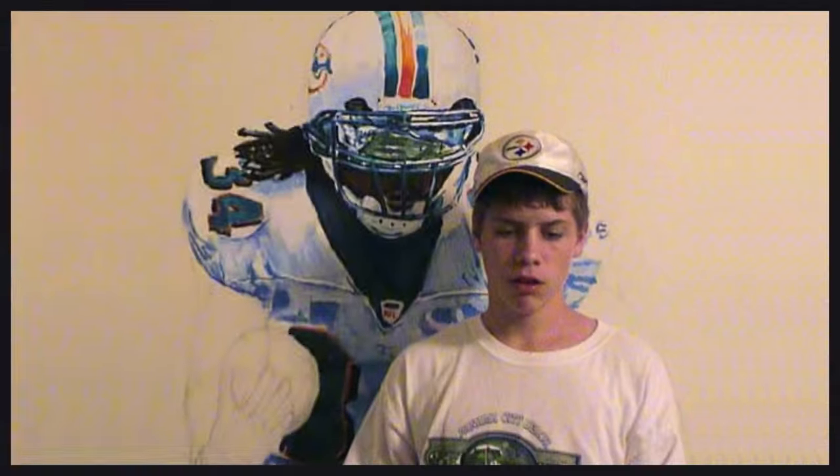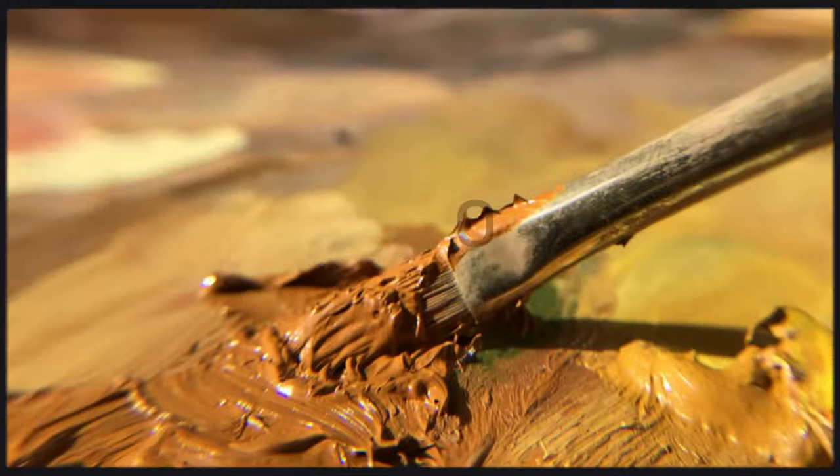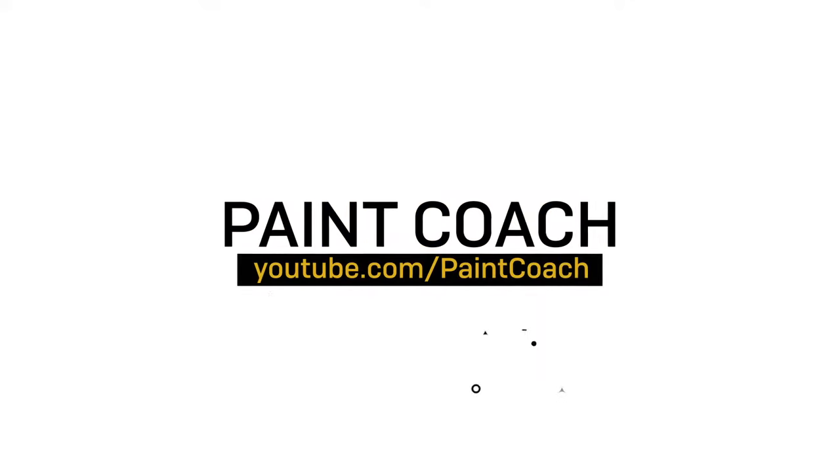So you want to start oil painting but you have no idea what materials to buy. Well, you will know after this video. Hi, welcome to Paint Coach. I'm Chris Fornitero, and I'm here to simplify oil painting so you can get better faster.